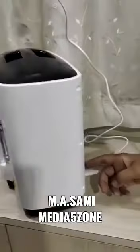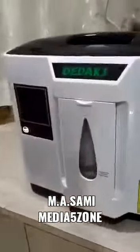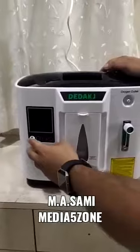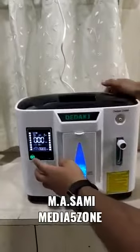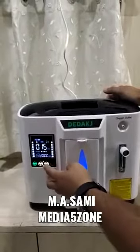Switch on the switch at the back. Now you can see the machine is on. Then switch on this machine — it starts generating oxygen.